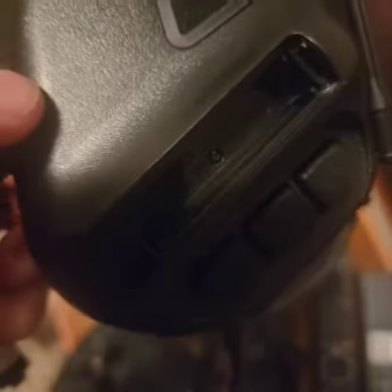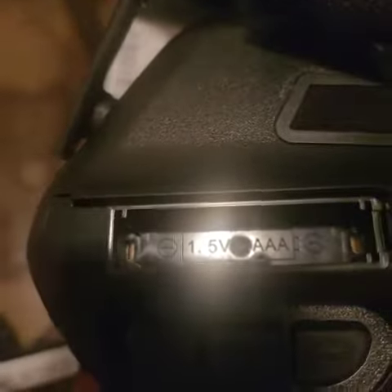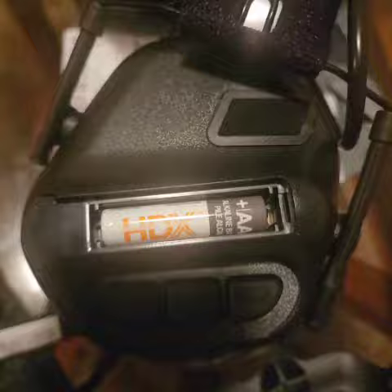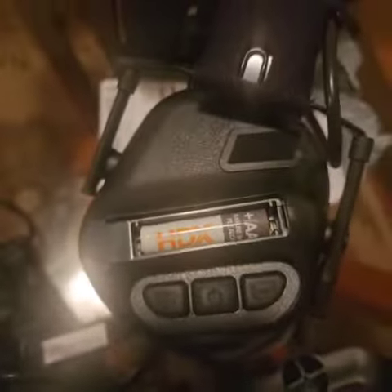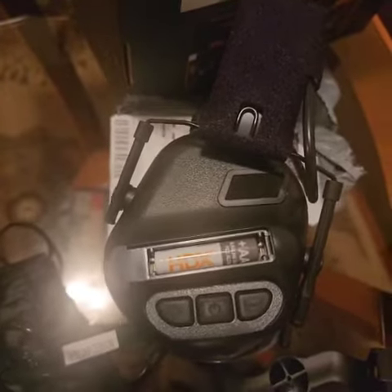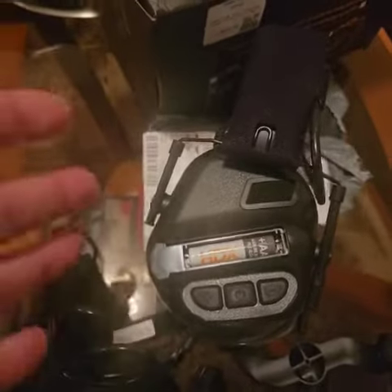There's a power button but no battery fits in there — it doesn't even stay in. It says triple-A battery — here's your triple-A battery, 1.5 volts — and there's nothing that connects to it. So how is this supposed to work? It doesn't. I got defective ones. I want my money back — I want to return these things, I don't even want them.